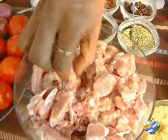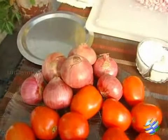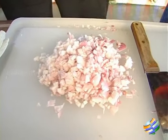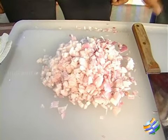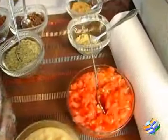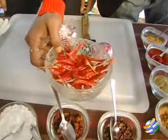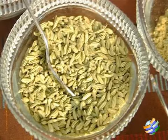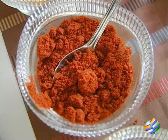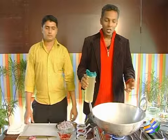We have mutton curry cut into cubes. The next important ingredient is chopped onions — around 300 to 400 grams for half a kilo of lamb. Then we have chopped tomatoes, star anise, whole red chilies, soap, and ginger garlic paste. We also have turmeric powder, chili powder, dhania (coriander) powder, and roasted jeera powder.